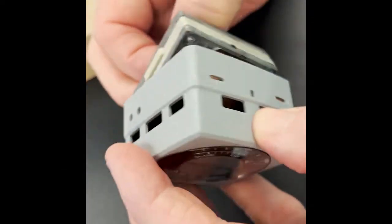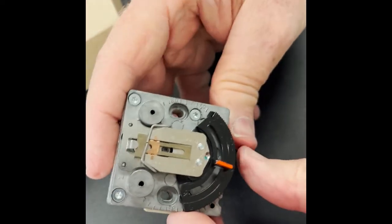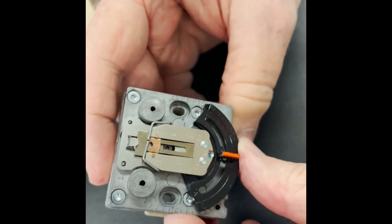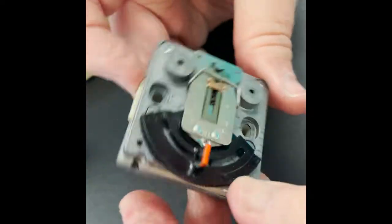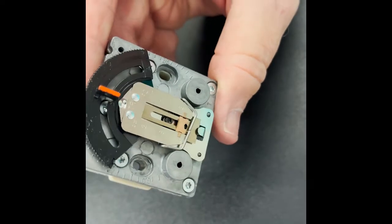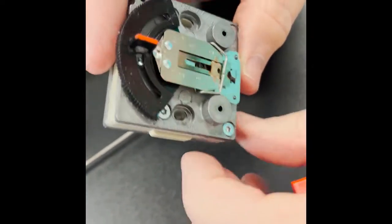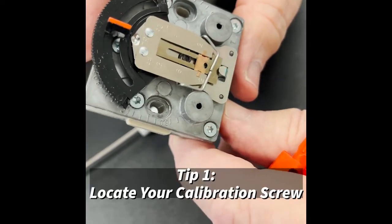This thermostat is a very good thermostat and we're going to calibrate it in much the same way that we calibrated the Johnson Controls and the Honeywell thermostats. Here's the point I wanted to make with you out of the box, and this is almost universal every time I pull one of these out of the box.